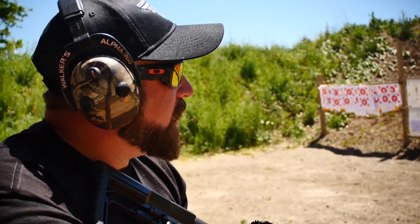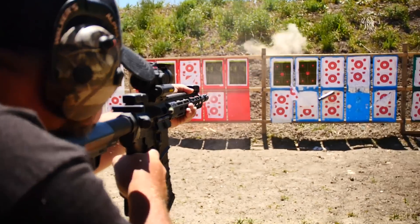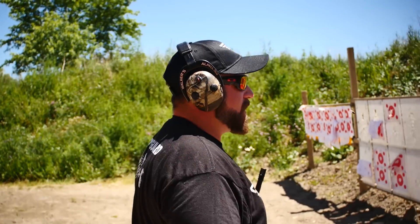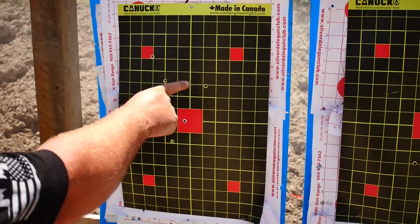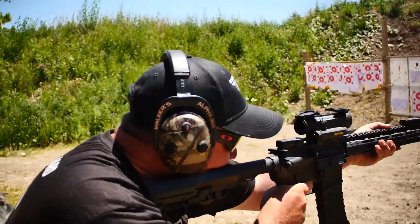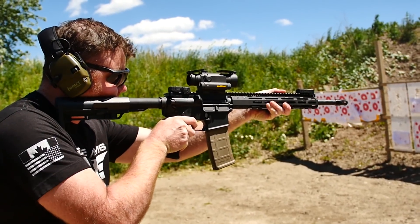We're gonna gun up and dump this mag as fast as we can — see how she feeds and what kind of groups we get nice and tight off this AR. How well balanced it feels. Let's see what it grouped. Not too bad for shooting fast. We're probably at about seven yards here — so far so good, I'm really liking this rifle.